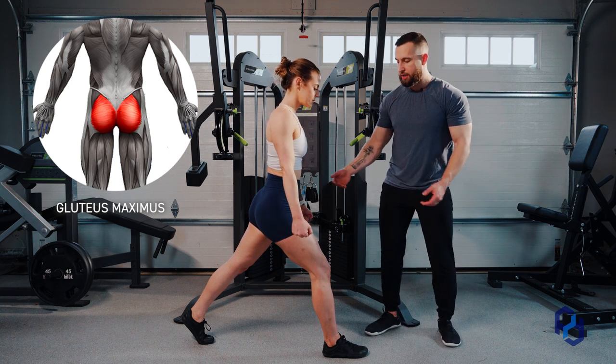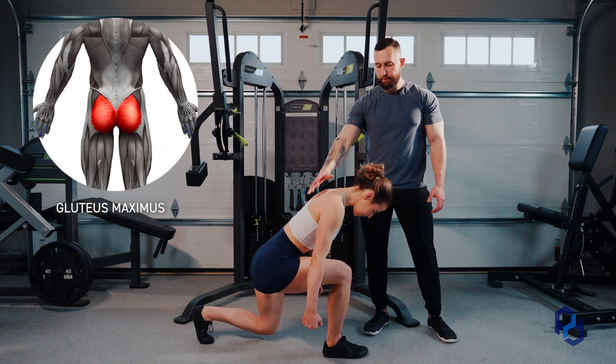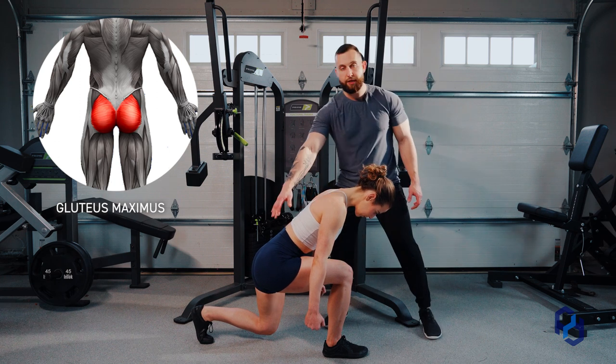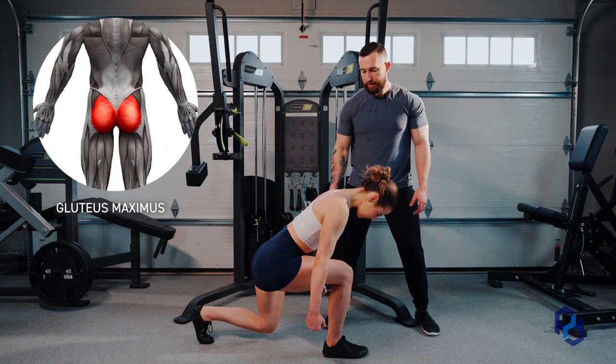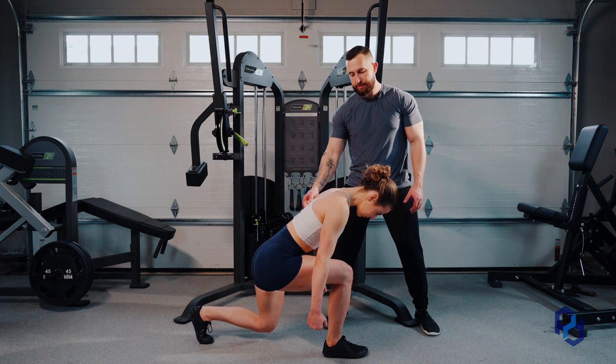As she goes into the lunge, she's going to allow for her spine to stay in a neutral position and allow for her to fall forward, which is going to lengthen those glute fibers specifically. She's maintaining a neutral pelvis position by contracting her abdomen and stabilizing there.